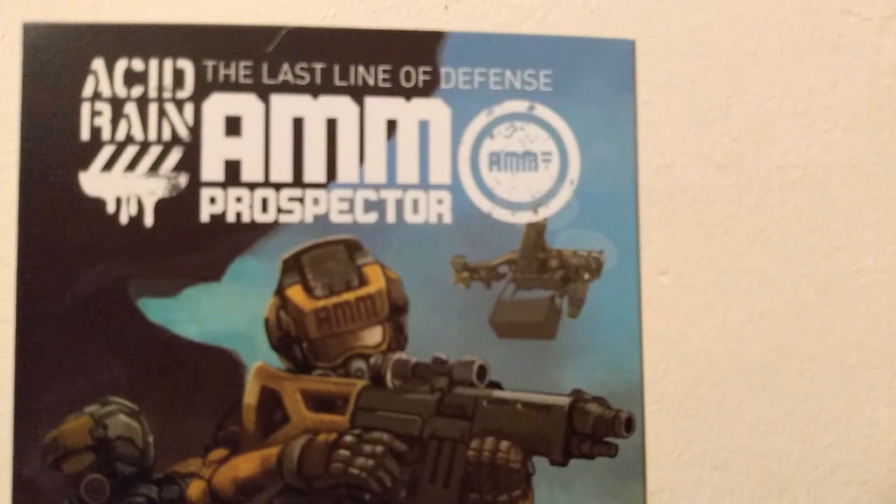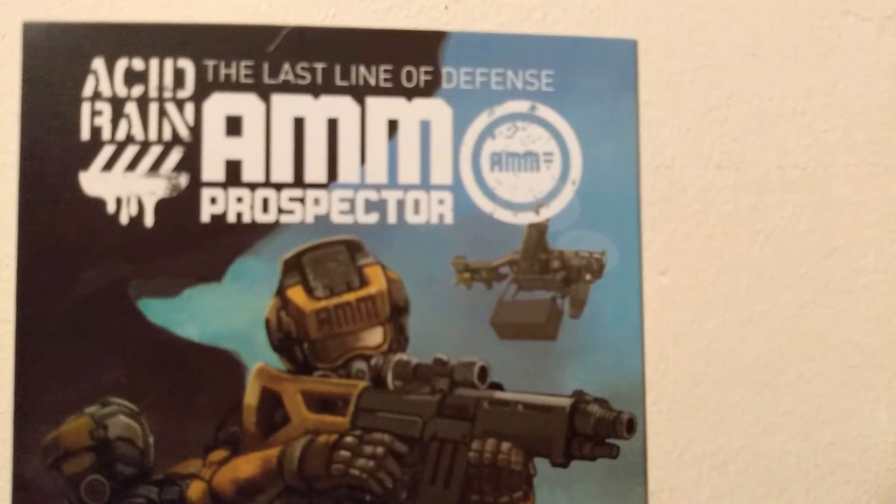Hello everyone, this is your man Honeyman. Welcome back to my channel. This time we're doing another review on another Action Reign figure. I did pick up this Action Reign figure from eBay. Loving these figures, loving it a lot.